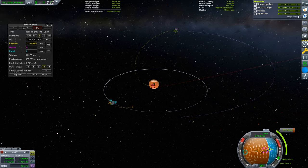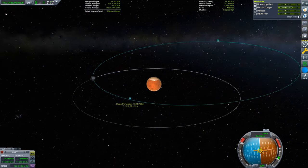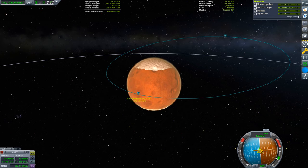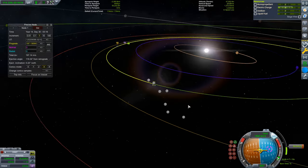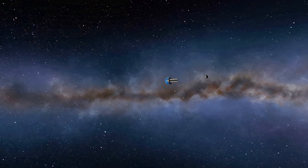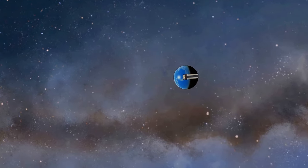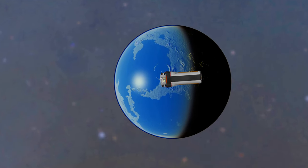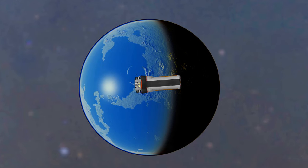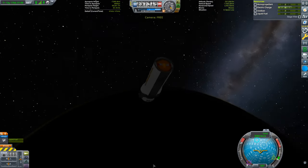Let's go home. To perform our ejection burn, we are going to perform a bielliptic transfer to lower our Duna periapsis and then burn at periapsis to maximize our use of the Oberth effect. A few more months and small correction burns later, we are back at Kerbin. But we are not done yet — we are one landing away from having three landings in this mission, one landing for each part we started with. So we are going to hit up one of the easiest destinations in the game to finish this off.